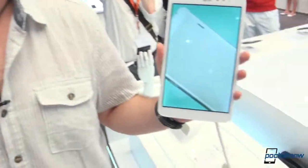Hey everyone, this is Anton. We are here in Berlin at the LG booth at IFA, and we are taking a look at the LG G-Pad 8.3. Let's check it out.